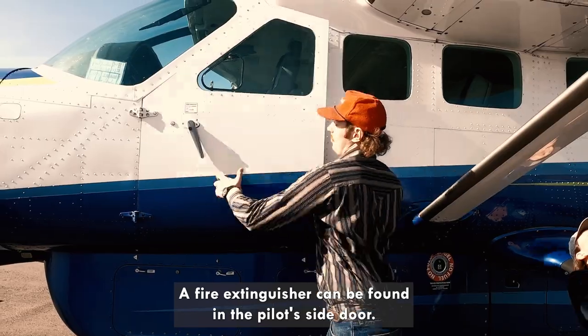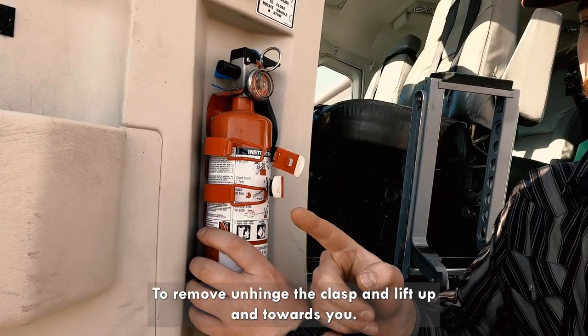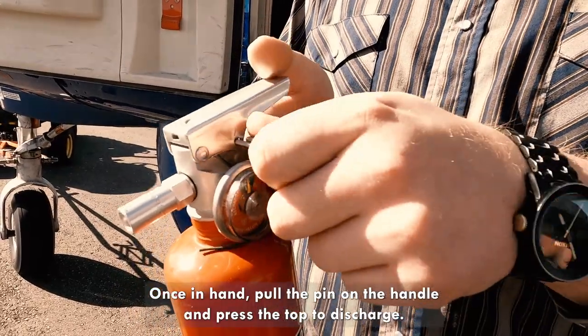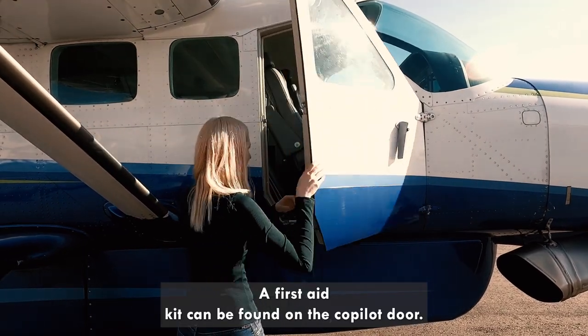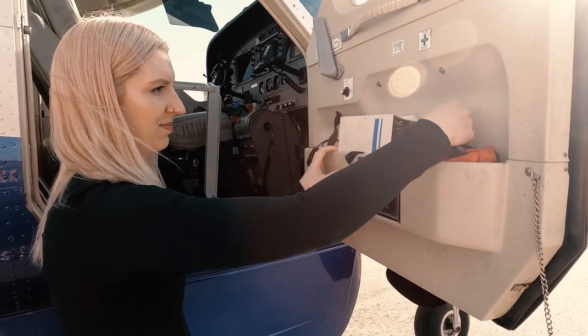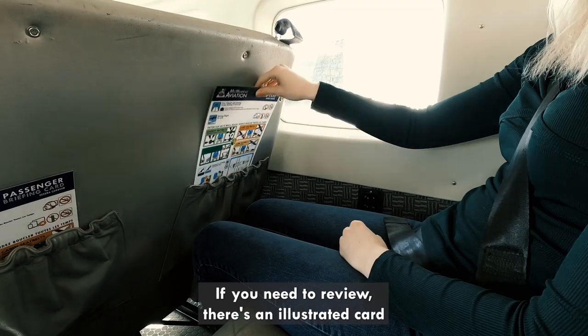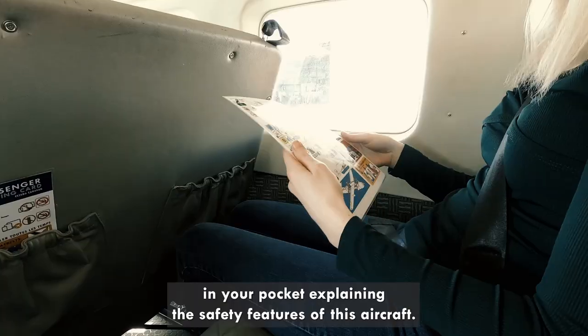A fire extinguisher can be found in the pilot side door. To remove, unhinge the clasp and lift up and towards you. Once in hand, pull the pin on the handle and press the top to discharge. A first aid kit can be found on the co-pilot door. If you need to review, there is an illustrated card in your seat pocket explaining the safety features of this aircraft.